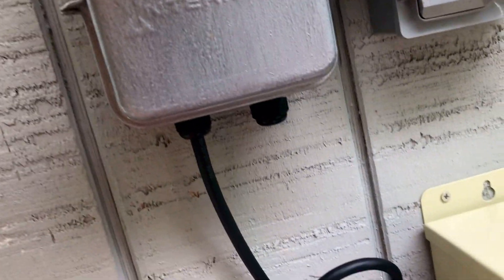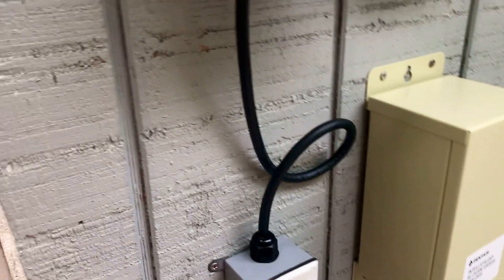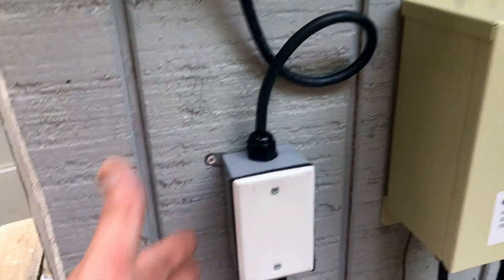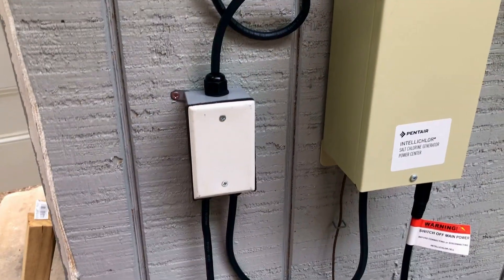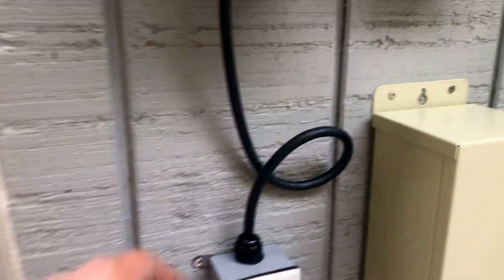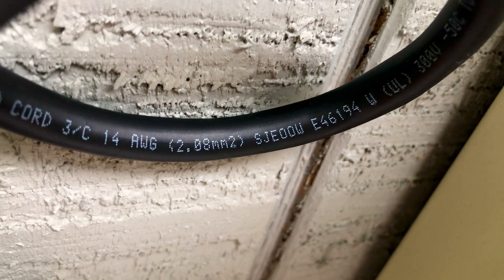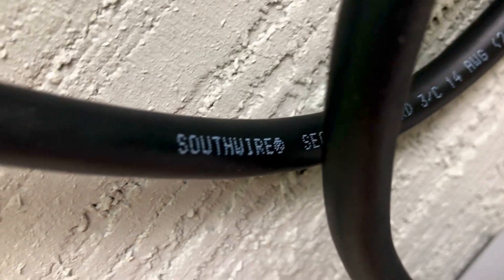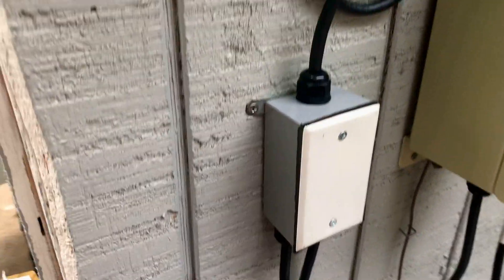I used 14-gauge wire, which is fine — it can handle up to 18 amps, and we have a 20-amp circuit on the main box. I've already closed everything down because it has to be waterproof. I used waterproof connectors, and the wire is a special SJEОOW rated cable — oil-proof and waterproof. The brand is Southwire, USA-made, manufactured just a few months ago.